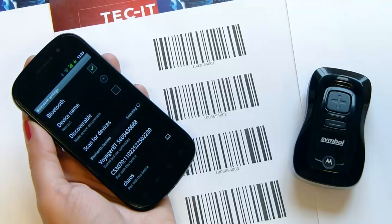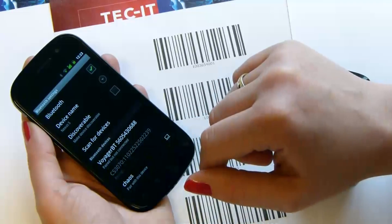The Bluetooth scanner should be listed in a few moments. To pair the Bluetooth devices, tap on the scanner name.